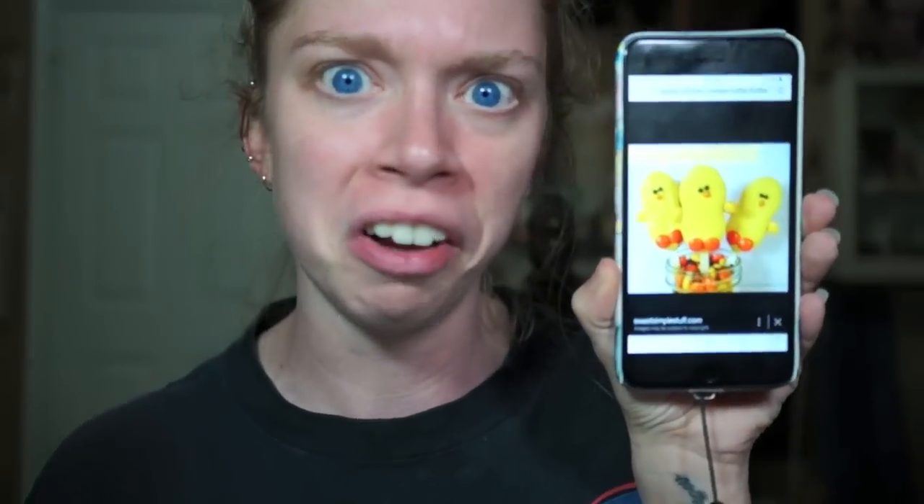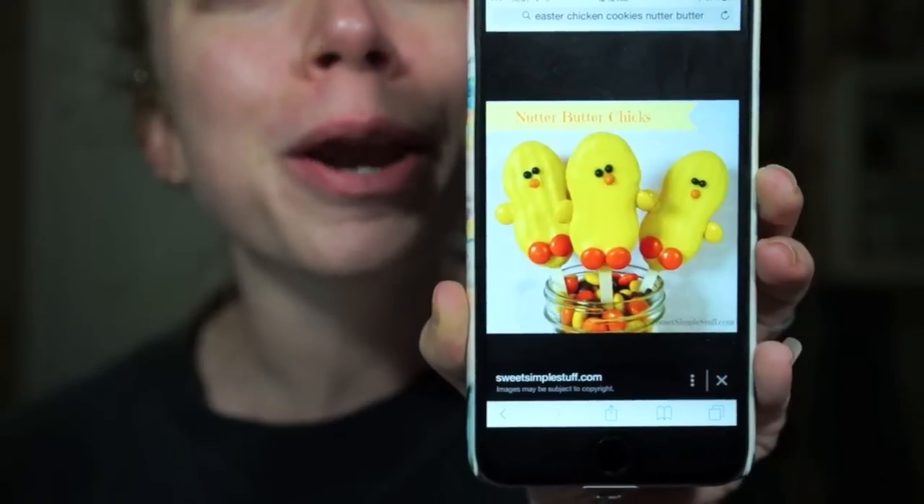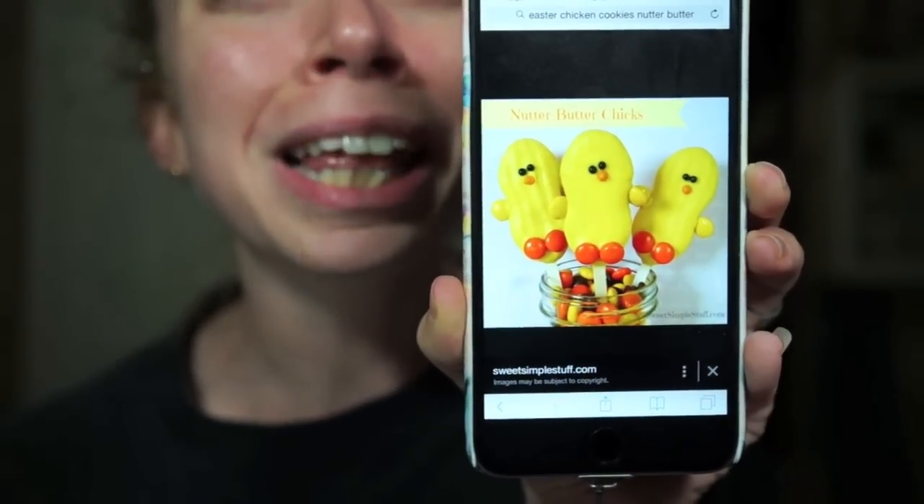What we're gonna be trying to make today are these Nutter Butter Chicks. You take Nutter Butter cookies and you make tiny little chicks on sticks.